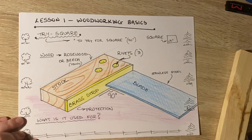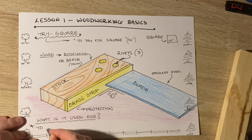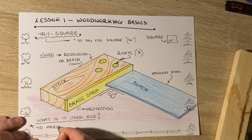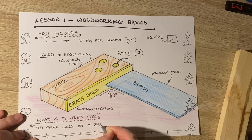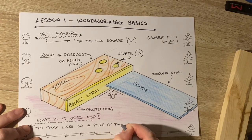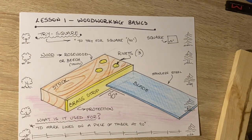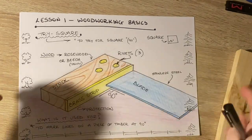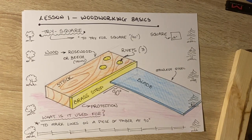So what is the trisquare used for? One: to check for square. But really it's primarily to mark lines on a piece of timber at 90 degrees. I will ask you that in second year during your test, at the end of first year during your test, and in your Junior Cert exam — what is the trisquare used for?